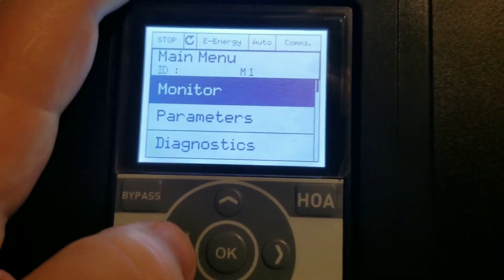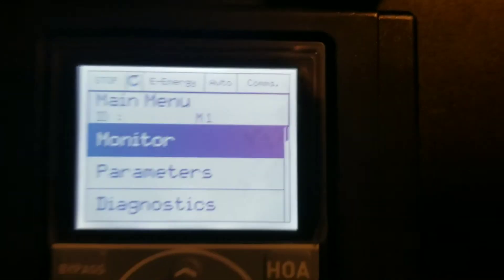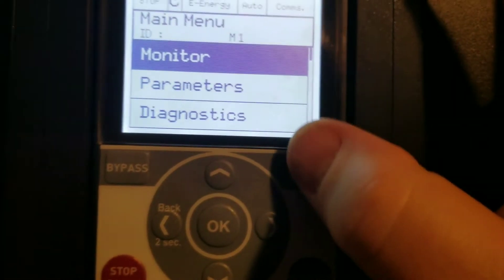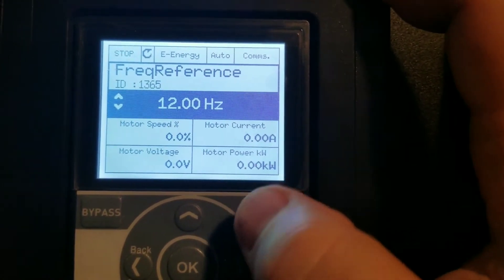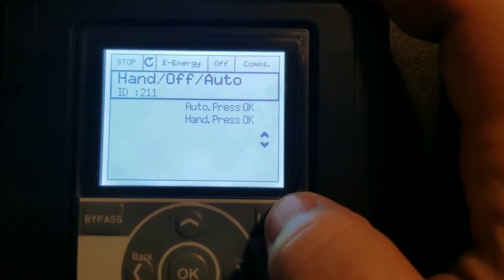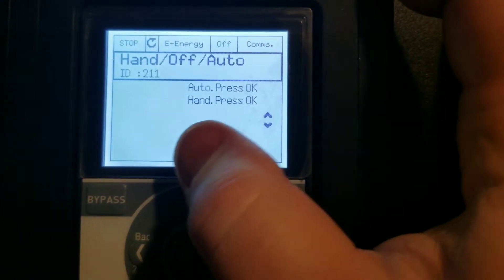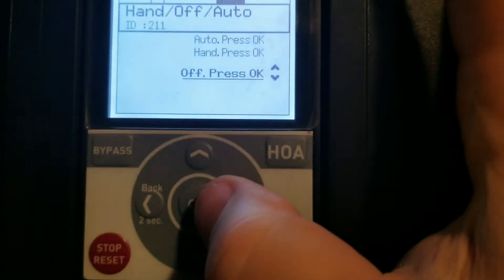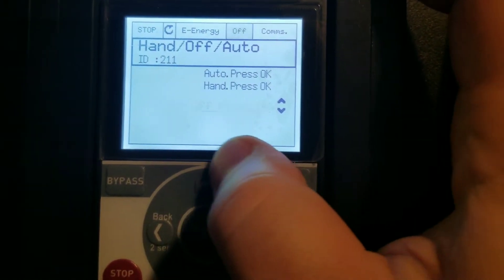To change the drive from auto to stop — which you need to do to change some of the parameters — press your HOA button just like this. This is where it's going to give you the menu. If you wanted to turn it off right now, since that's flashing, you could hit OK. I'm not going to do that.